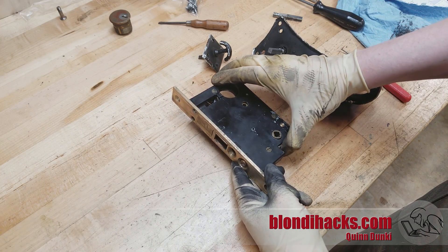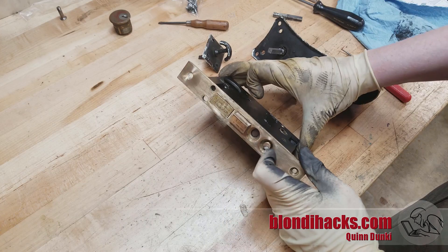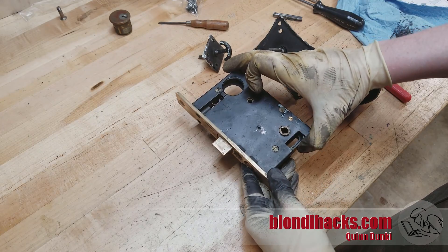The external latch button is working well, and these mode buttons on the front here that allow you to soft lock and disable the outside latch are also working very well now. They're very satisfying to push.